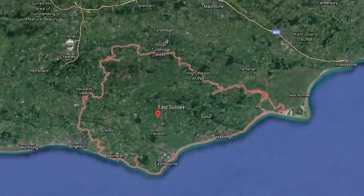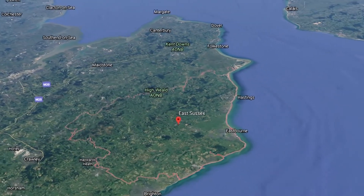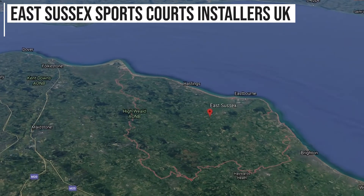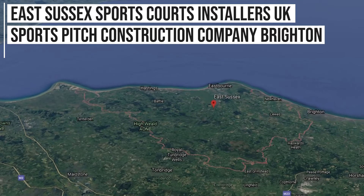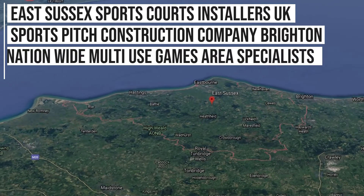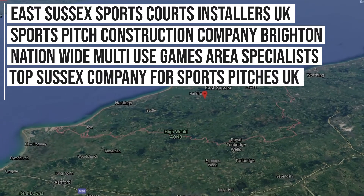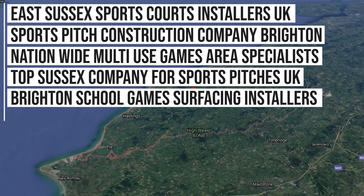Here at Soft Surfaces, we're a nationwide company. After doing a lot of work in the East Sussex area, we actually rank in Google for keywords such as: East Sussex Sports Court Installers UK, Best Sport Pitch Construction Company Brighton, Nationwide Multi-use Games Area Specialists, Top Sussex Company for Sports Pitches UK, Brighton School Game Surfacing Installers, and even more than that.